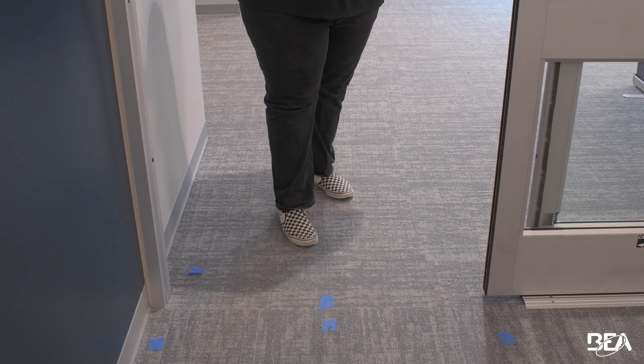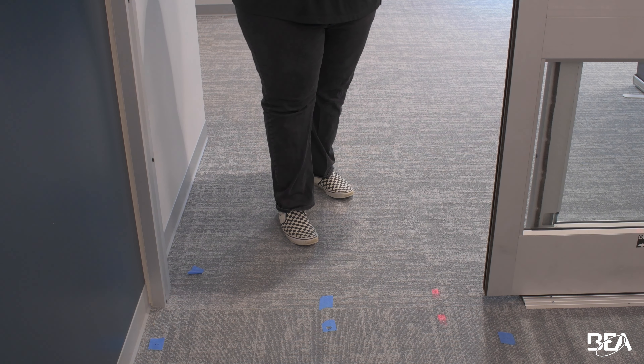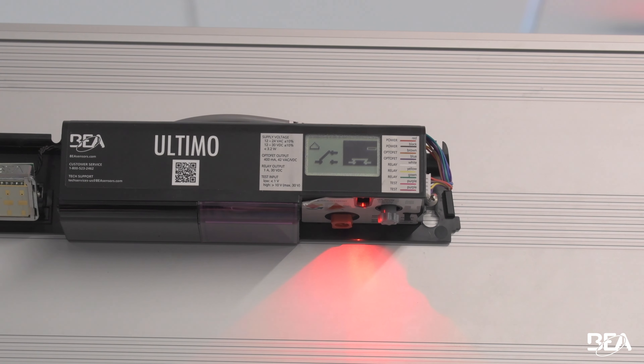Now that we know where curtain two is, curtain one should be positioned within the sliding panel of the door or across the threshold of the door, which is what we prefer. Now positioning the IR curtains is not enough — we need to go into the sensor itself and program the curtains for the pattern we set them for. For this application, the pattern we will want to set it to is one.